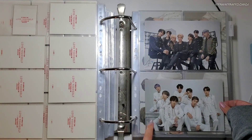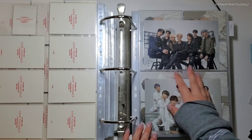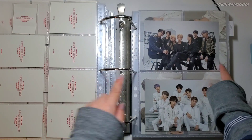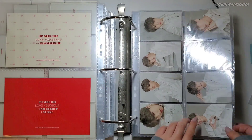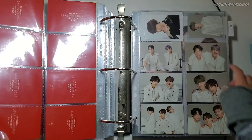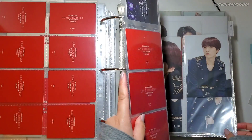I put these items from like the Bang Bang Con event thing in here, just because it matches the theme. This is from Speak Yourself, then this one is Speak Yourself Japan, and this one's from Speak Yourself Final. And then I put Yoongi's dispenser photocard there, and I think that's it.